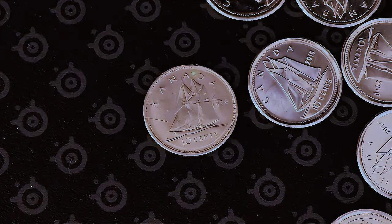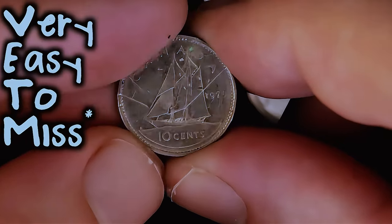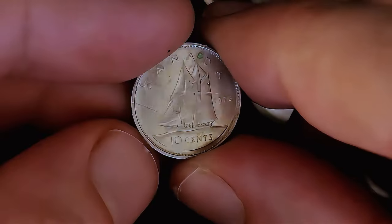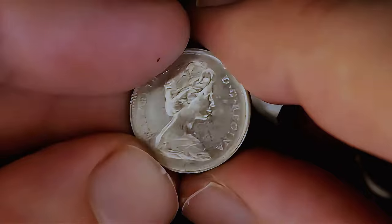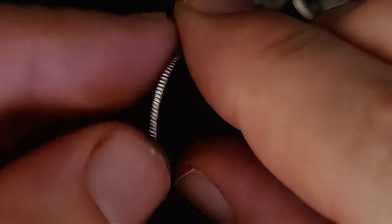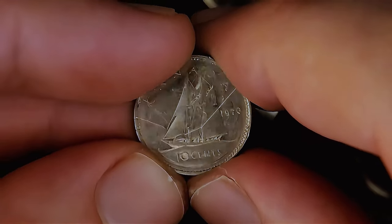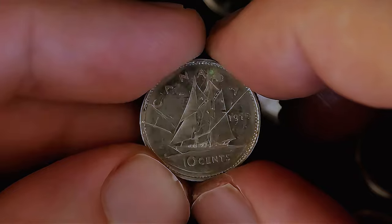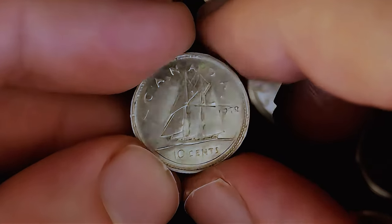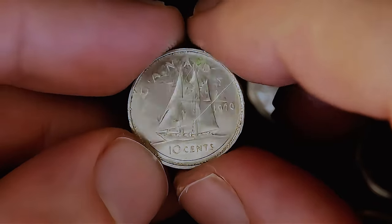Getting to about the halfway mark now — I almost missed this right here. This is one of the really great things you can look for hunting dimes here in Canada — a 1970. I don't know if somebody X'd that out on purpose or what happened there, but I'll still hold on to it. This is what I would consider to be the key date of Canadian dimes. It's minted around 5 million; every other Canadian dime post-1970 is extremely high mintage. Only the 1970 is the low mintage, so definitely keep an eye out for this one.